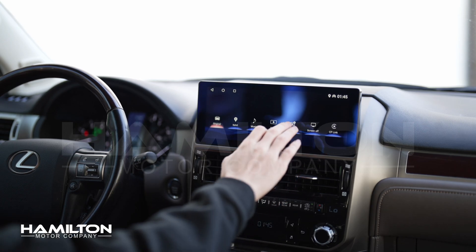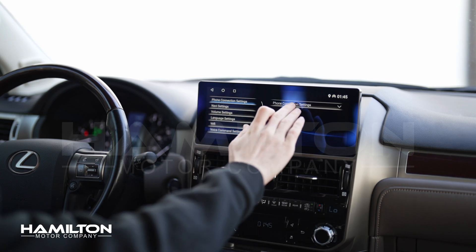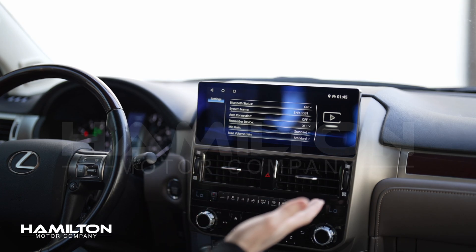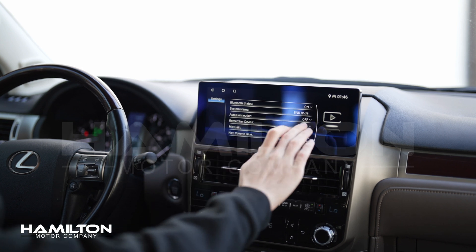When you get in the car, you'll boot up to your new screen. Come to Settings, then Phone Connection Settings, and make sure that the Bluetooth status is on. Later, if you want to enable auto connection to Android Auto or Apple CarPlay, you'll want to turn on auto connection and remember device.